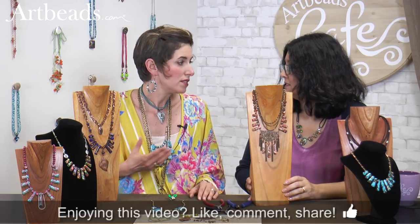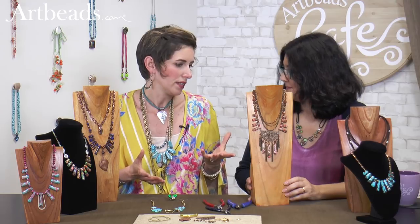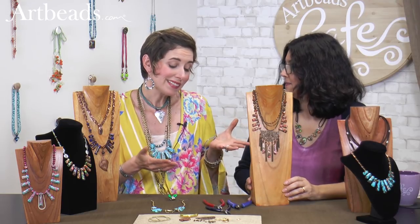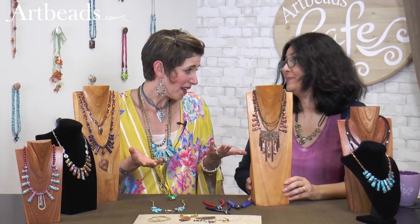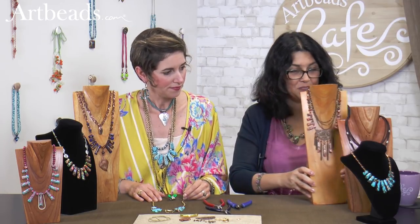These projects are going to be on the website, so you can go straight to artbeads.com for the inspiration. Even with this piece, with the design done, an hour, hour and a half maybe — done. It is really beautiful.